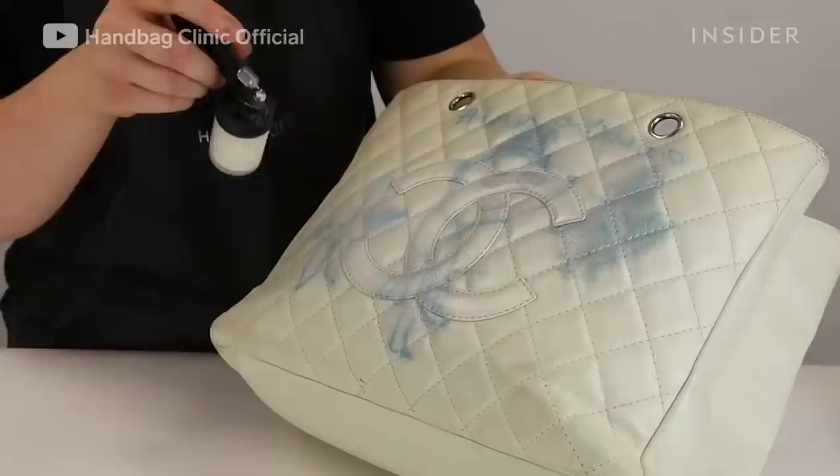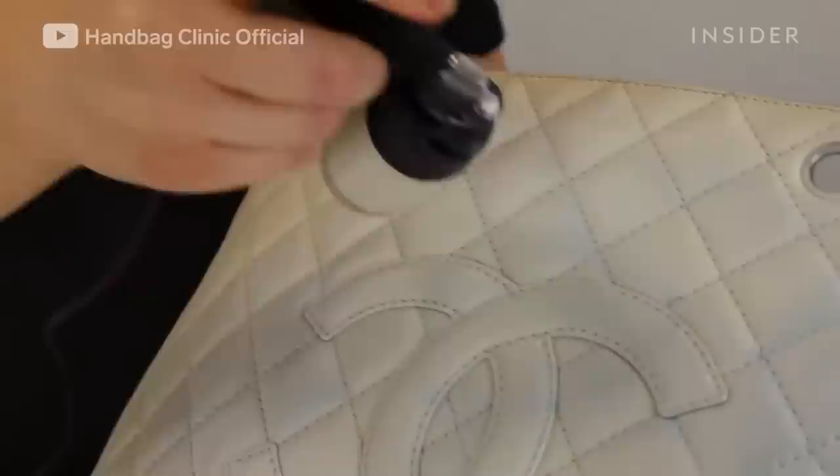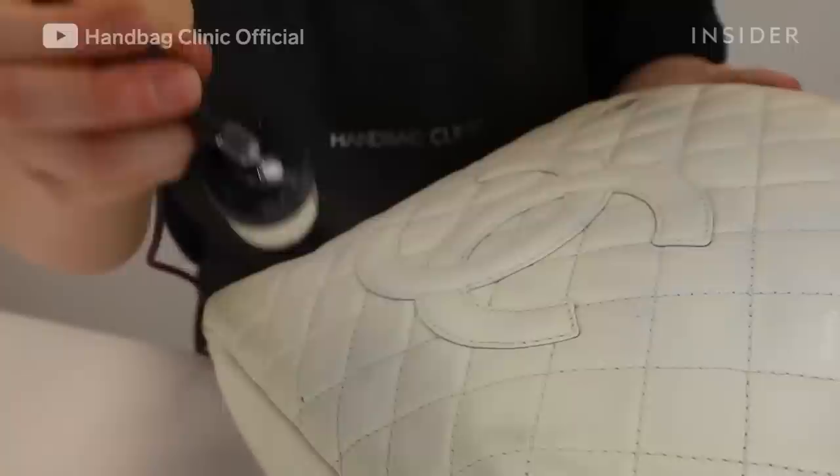Because of the iconic CC quilting and the CC on the front of the item — which makes this the iconic Chanel look — we want to make sure as little pigment gets onto those stitches as possible.